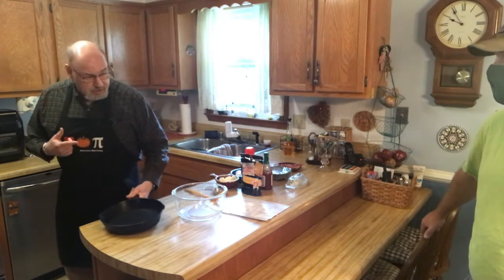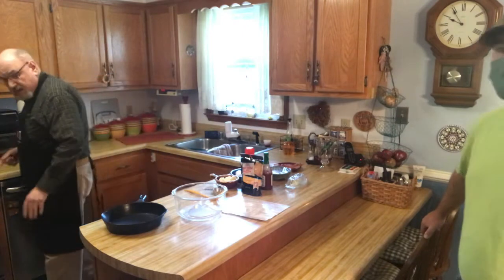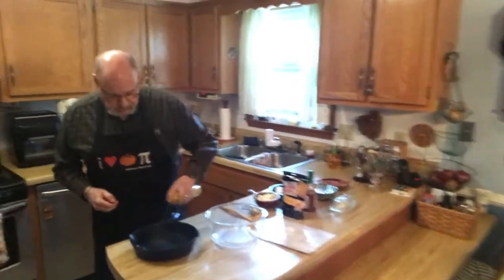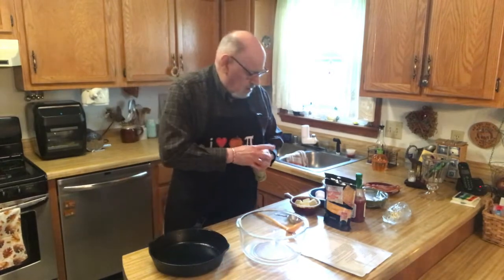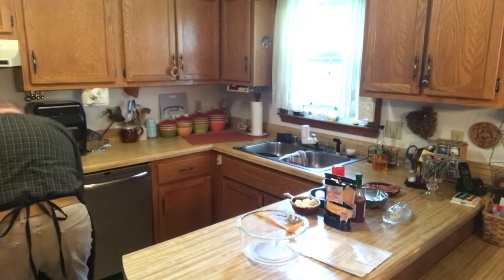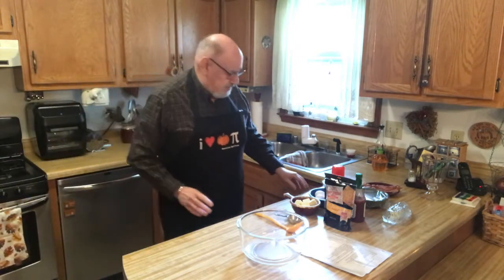This was my wife Carol's grandmother's skillet. So we take that and put some spray in there, get it good, and I'm gonna take that and stick it in the oven and get it good and hot. Bob, what do we preheat the oven to? 375. 375, folks.